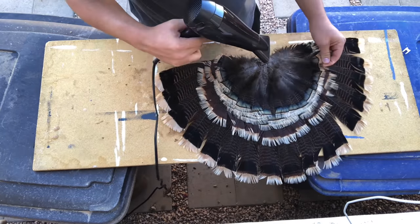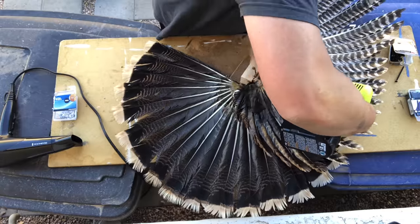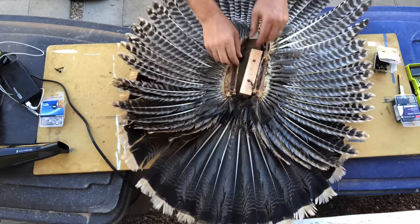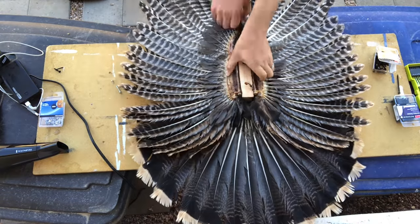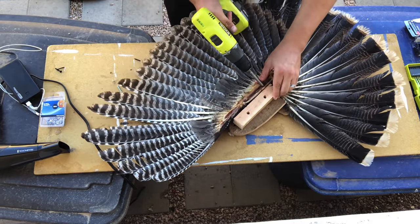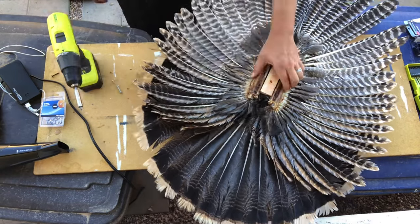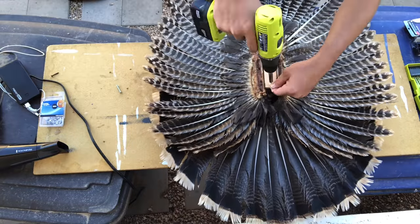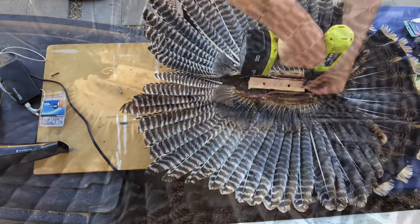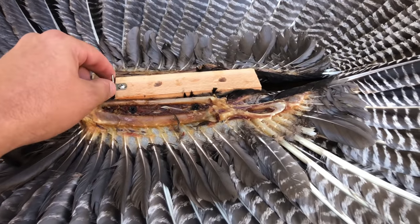I have to apologize — I missed filming the part where I put the tail fan on, so I'll just talk about that. It's honestly the easiest part. The plaques I buy come with a washer and a big long screw, about two inches. If your plaque doesn't come with one you can buy it at Home Depot. You just take that screw with the washer, put the tail fan right in the middle flat on top where it goes, and drill that screw right down in there.